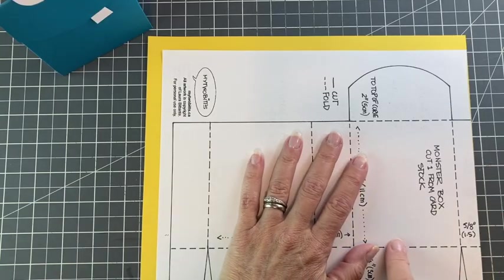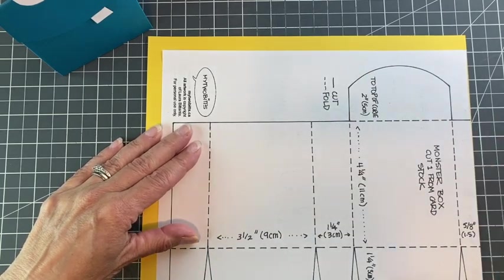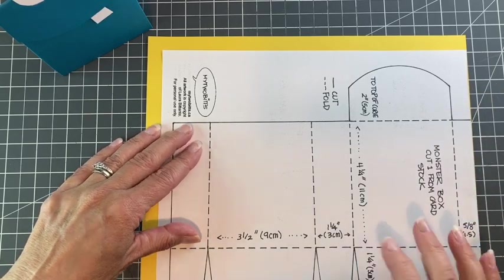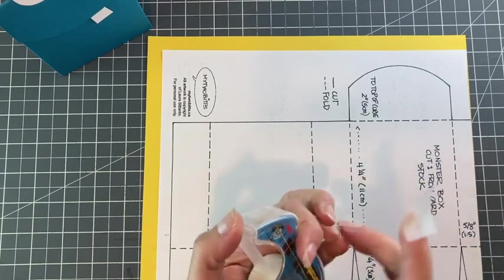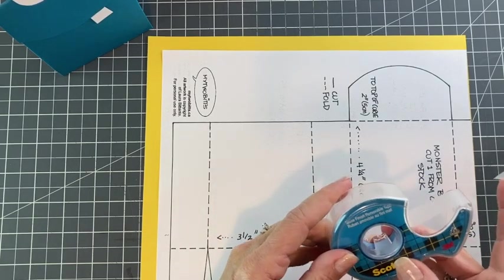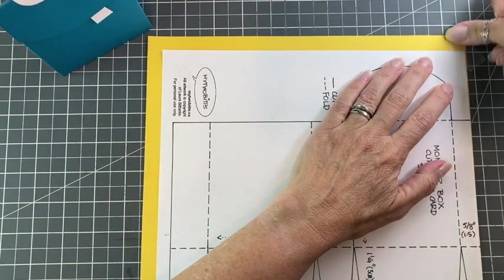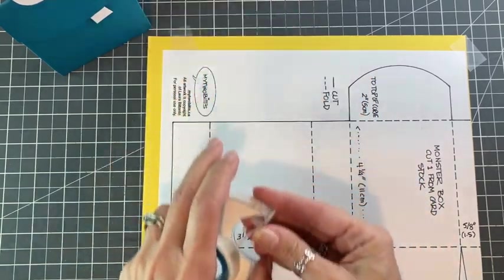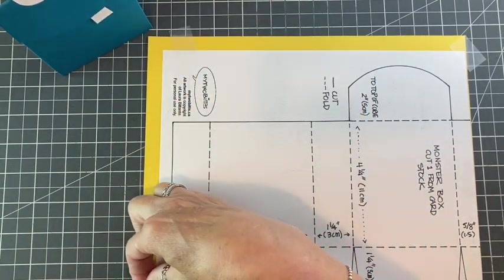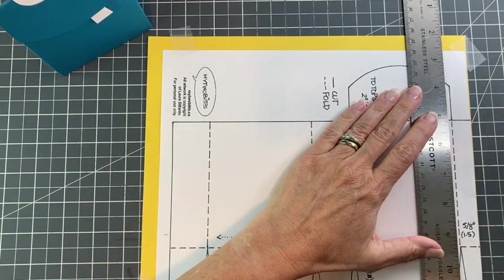So before I started cutting out on my cardstock, I trimmed my two edges here just so that would save me two cuts and also saves me a little bit of paper. Another tool that I love and use a lot in my paperwork is removable tape. That way I can just put it down on the board and I don't have to worry about my paper tearing because it comes off really easily.